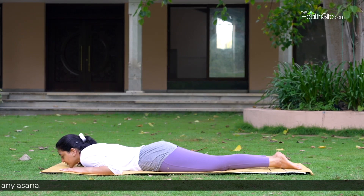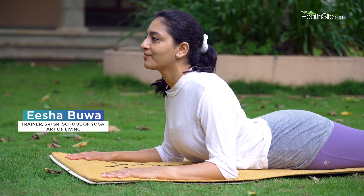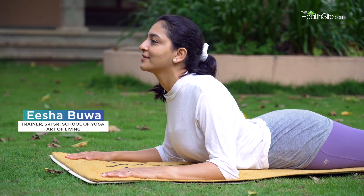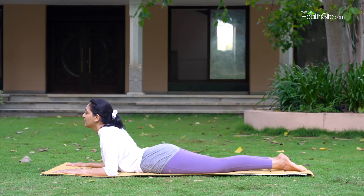And as you inhale, lift your chin, your shoulders, your chest and upper abdomen off the floor. And as you exhale, open up the shoulders and the chest region and relax in the asana. Make sure your navel and your hip bones are on the floor.